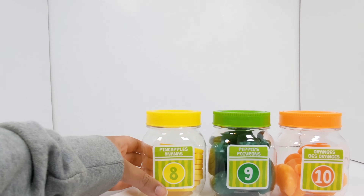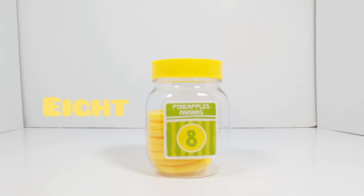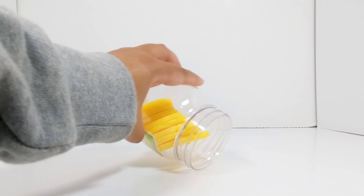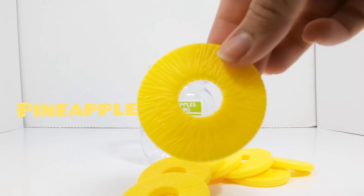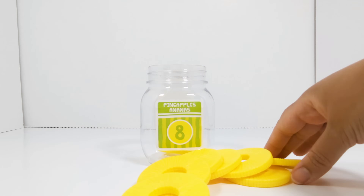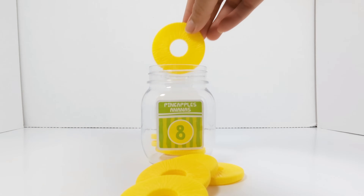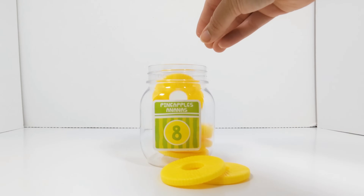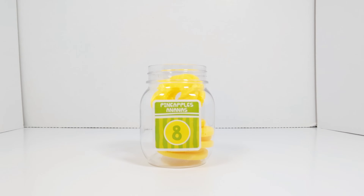The next number is the number eight. This jar has the number eight on it. Let's open it up and see what's inside. Pineapple slices. Let's count to see how many pineapple slices are in this jar. 1, 2, 3, 4, 5, 6, 7, 8. There are 8 pineapple slices.